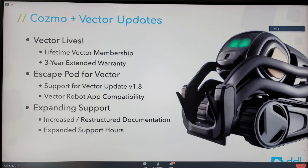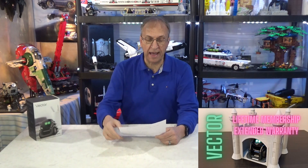For Cosmo and Vector, they talked about the lifetime membership and the three-year extended warranty — I'm not going to cover that here because I talked about it a few days ago, so go back to my playlist. One question many people have: if you did the Kickstarter campaign, you should already have the lifetime membership. If you're not sure, email DDL — they confirmed that during the webinar.